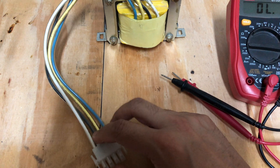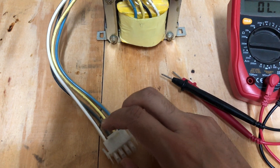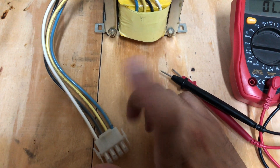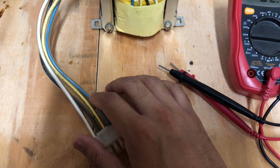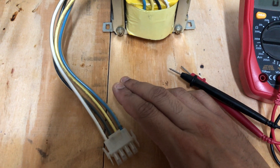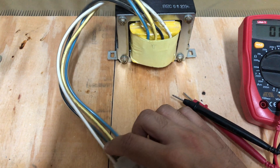One of the pairs of wires in these four connections would be a 15 volt winding — similar to the Triplite transformer I had before with the 12 volt supply. There will be two 15 volt windings, so we need to identify them.